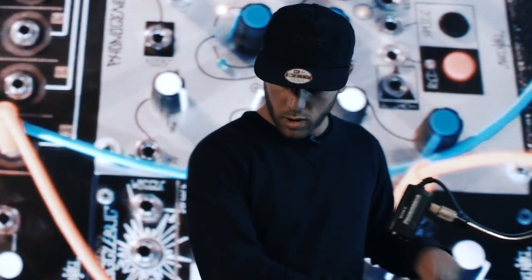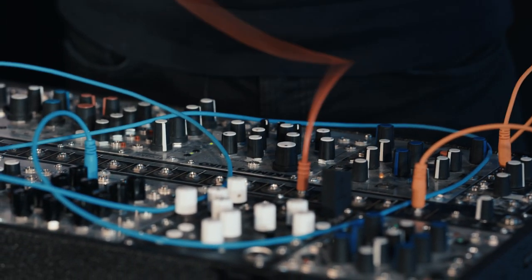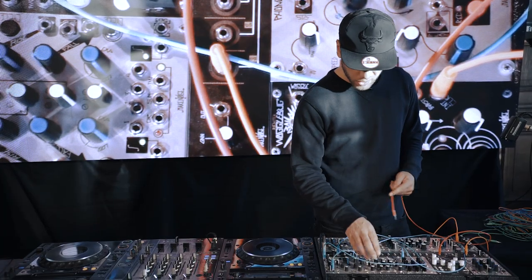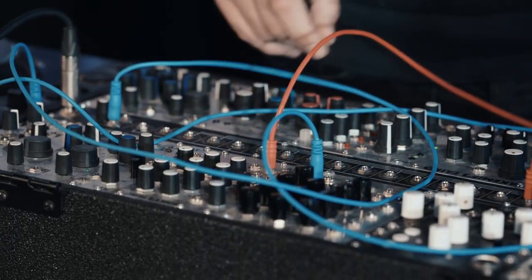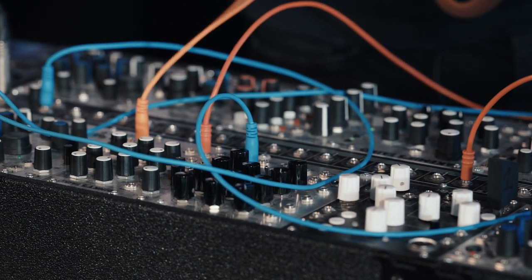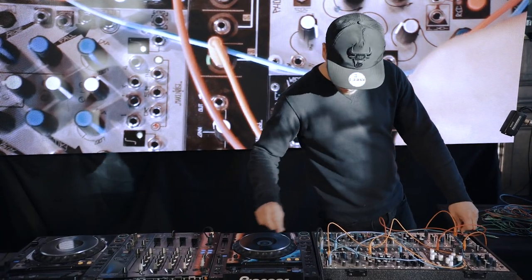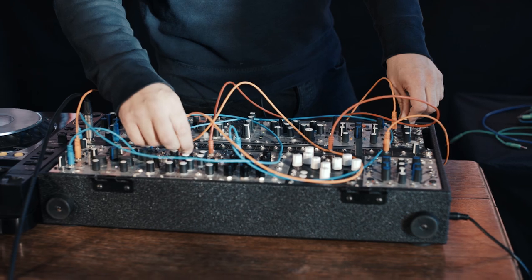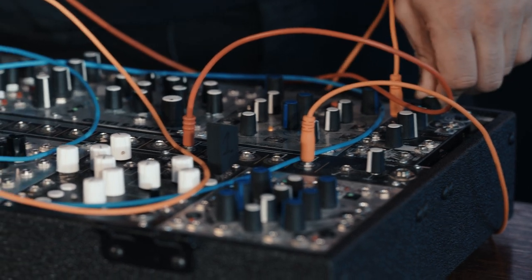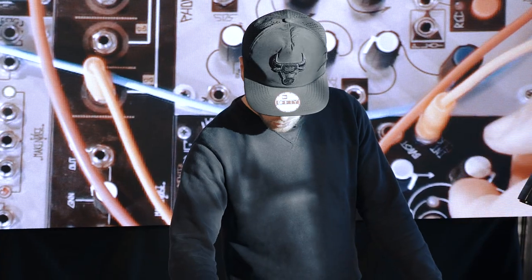On top of that, I'll have this signal which is the clock out thing triggering a module called a Dinky Tyco, made by ALM Busy Circuits. Most of the ALM stuff is actually the backbone of my setup. So this is going to trigger the Tyco, which is going to go into the mixer as well. You can manipulate the sounds here — at the moment it's like a white noise sort of thing. So we've got two sound sources now which will go over the top of each other.